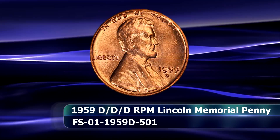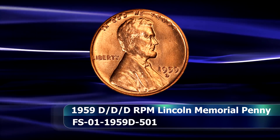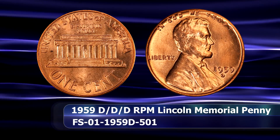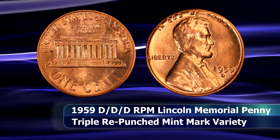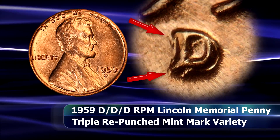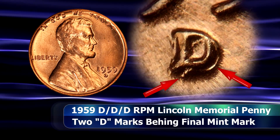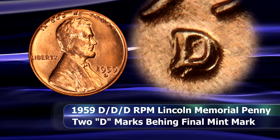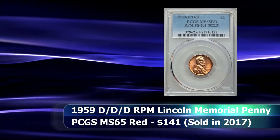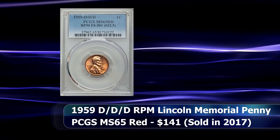Another very interesting repunched mintmark variety is the 1959 D over D over D triple punched mintmark coin. This coin may upon first glance appear only to be a standard repunched mintmark, but closer examination reveals that an initial, albeit faint, D was punched to the west of the final impression, followed by a much stronger second D which can be seen slightly to the southwest, with the final D resting on top of and in between the two. In 2017 a PCGS graded MS65 red coin was sold at auction for $141.